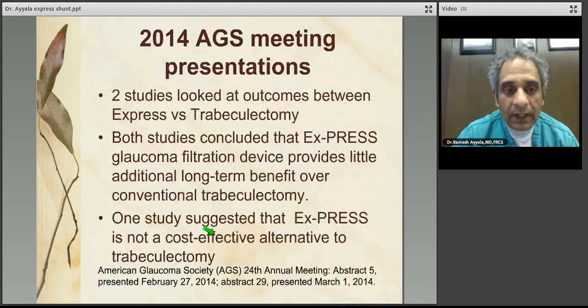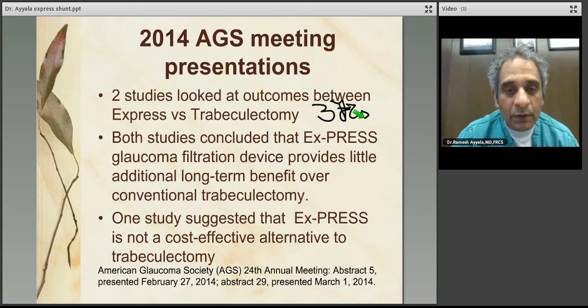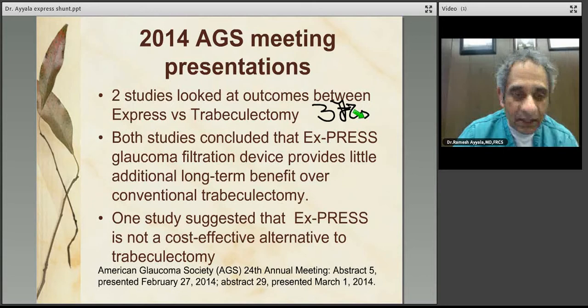At the AGS (American Glaucoma Society) meeting in February, two presentations compared Express versus trabeculectomy outcomes at three years. I caution that these have been presented but not yet published through peer review. Both studies concluded that the Express glaucoma filtration device provides little additional long-term benefit over conventional trabeculectomy. In one study, cost analysis suggested that Express is not a cost-effective alternative to trabeculectomy.